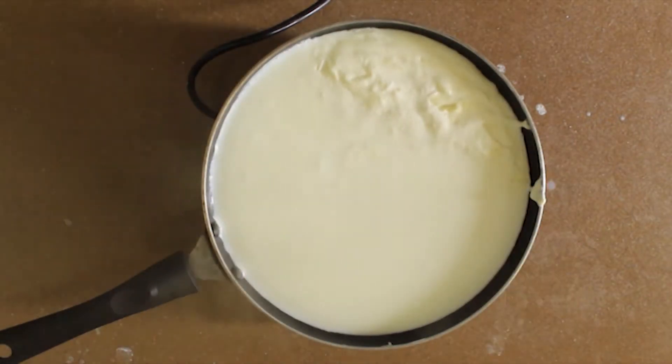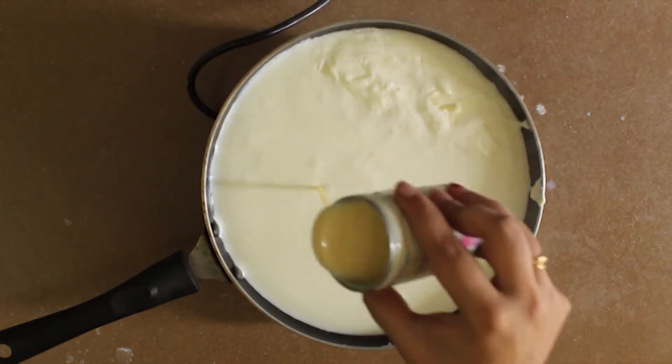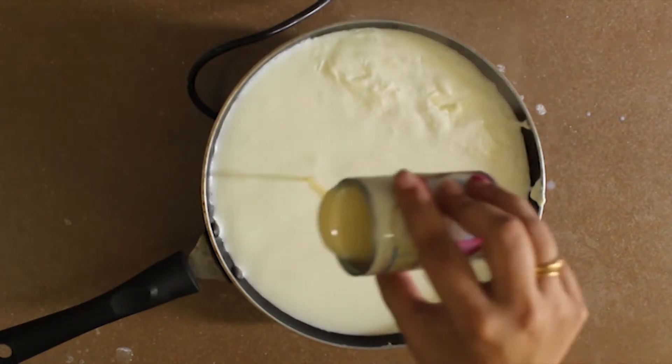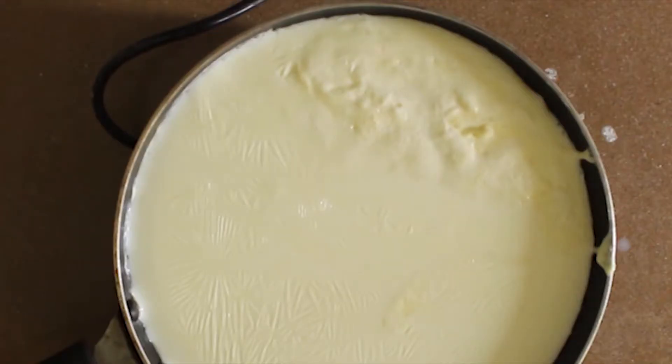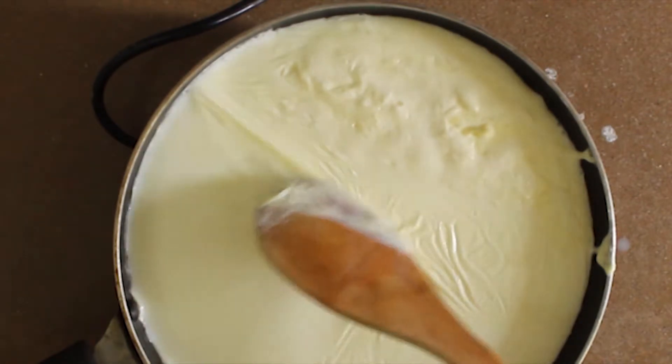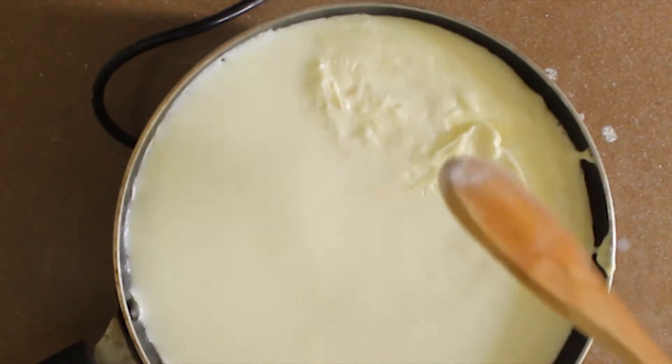Now we'll add some condensed milk as per the sweetness you desire. Condensed milk will help in faster cooking. All we need is to keep stirring and scraping the malai to one side. Let the milk reduce and turn thicker.